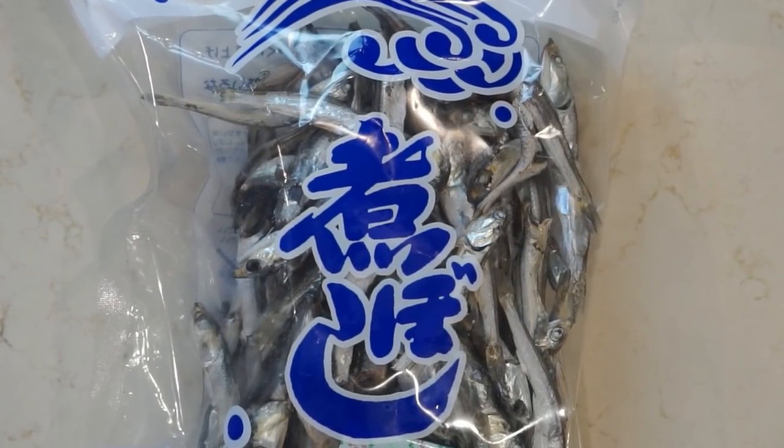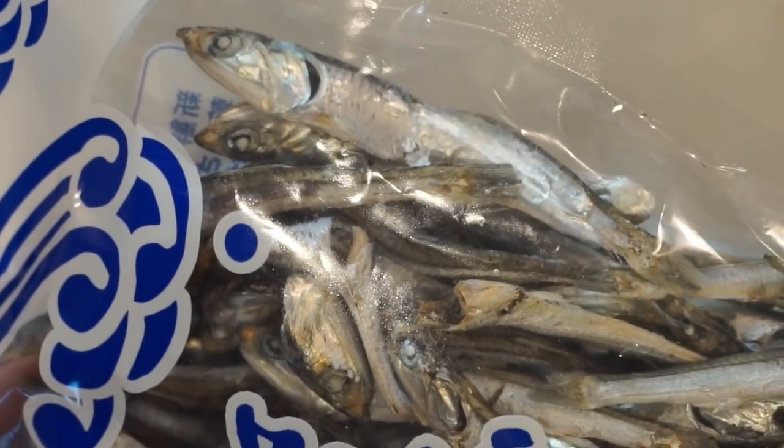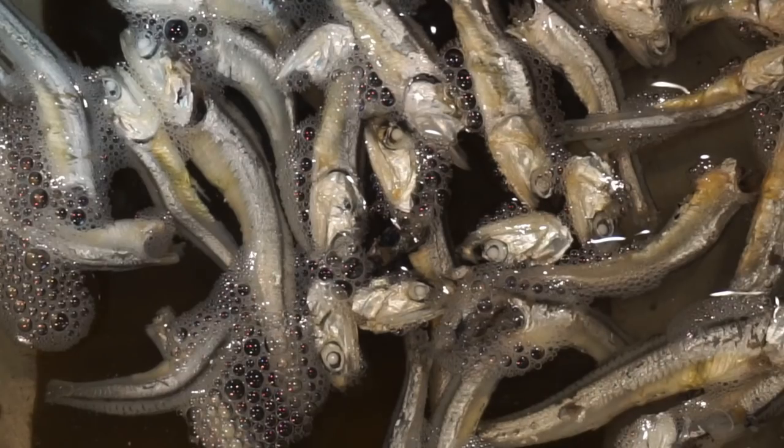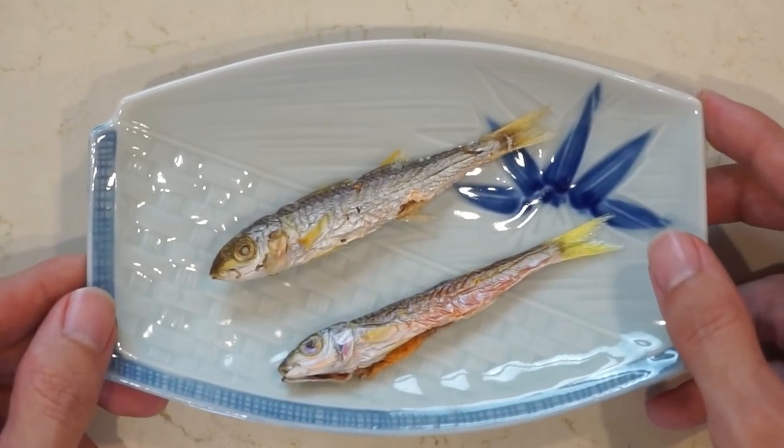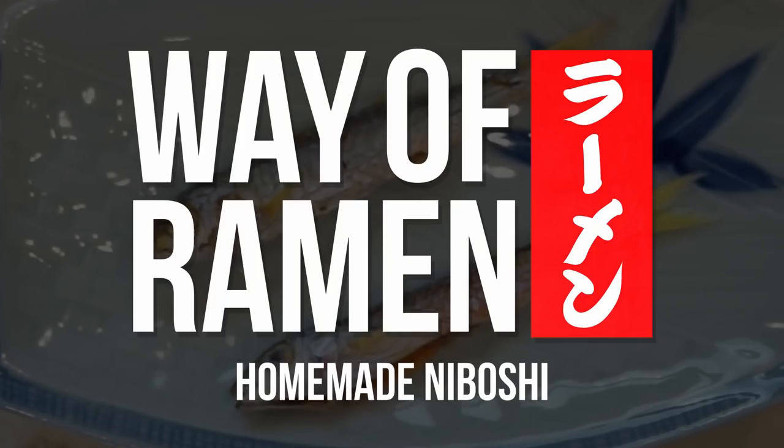This is Niboshi. These dried fish are one of the most commonly used ingredients in making ramen, but for most of us outside of Japan, they're very hard to find. Turns out they're actually not so hard to make yourself, so I'm going to show you two methods to do that today.